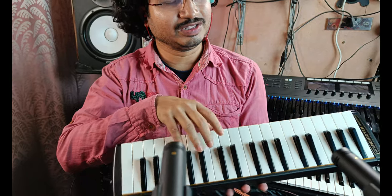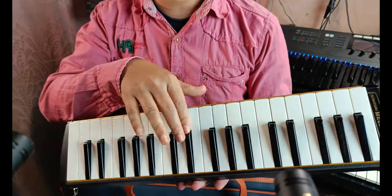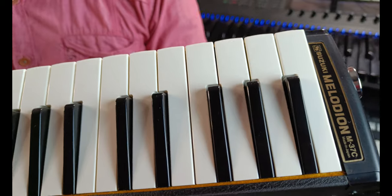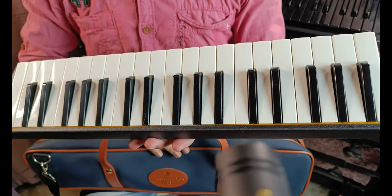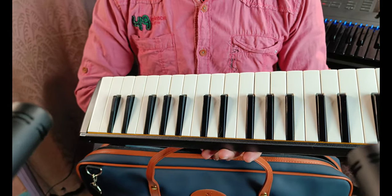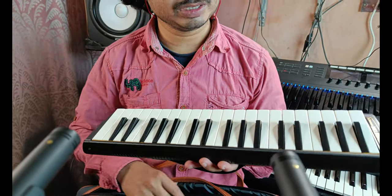This is the instrument — the Suzuki M37C Melodion. This is the front side and these are the keys, and the keys are in the same configuration as a piano or keyboard. So those who can play piano or keyboard can try this. It will not be too hard to learn, but this is not an electronic instrument.